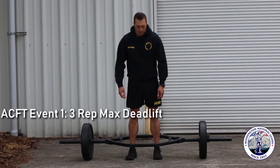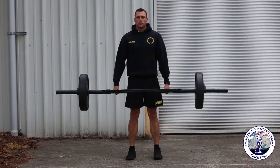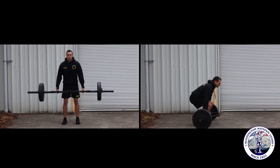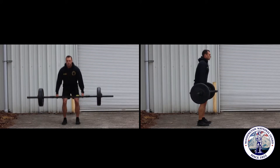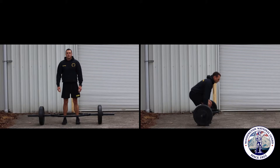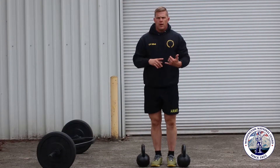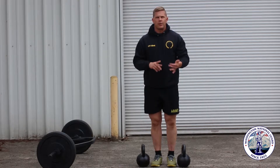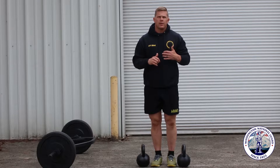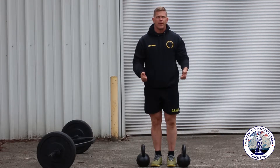This is the 3 rep max deadlift. Here are some exercises you can do at home. You can do these with kettlebells, which I'll be demonstrating with. You can do them with dumbbells, or with any type of loaded jugs — really anything around your house that mimics a handle with weight.